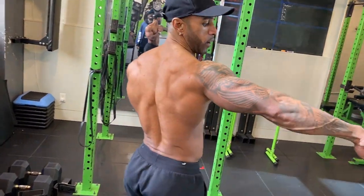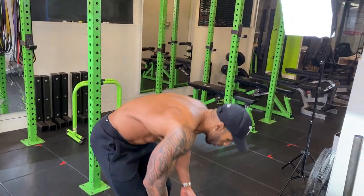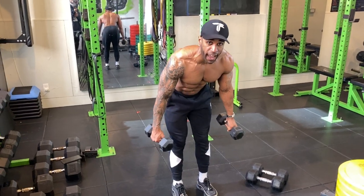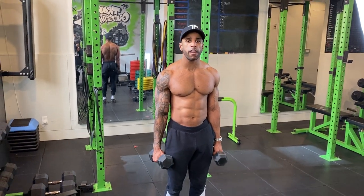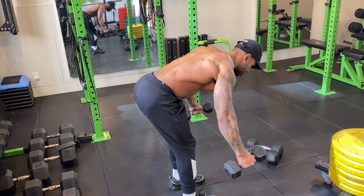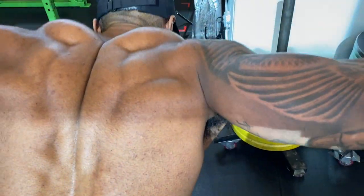The part of the shoulder we haven't hit yet is the rear delts. A lot of people don't know how to isolate these because moves like a reverse fly can shift the work to your back, so you may not develop the rear delt the way you want. The fix is hand positioning: thumb facing down. Compared to a regular fly, turning the thumb down shifts the load so your rear delts have to pick up that weight.